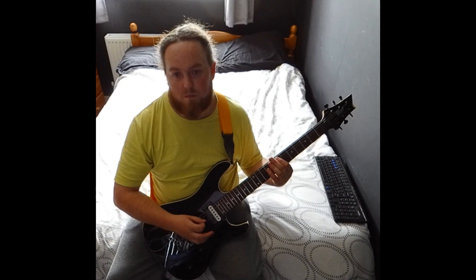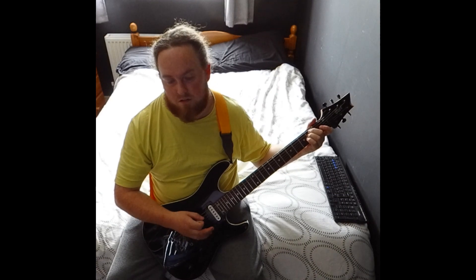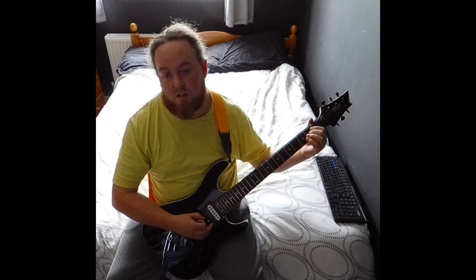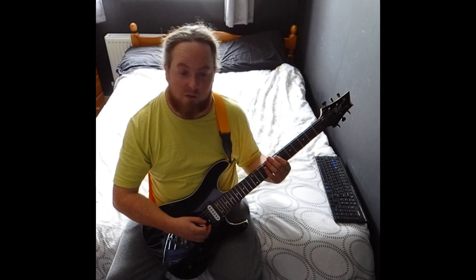The E5 up here is the same. So you can go second time round down here for an E minor, which is 2 on the A and D. If you want, you can do it like this.